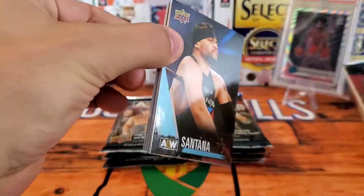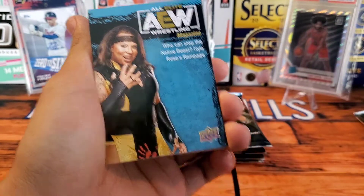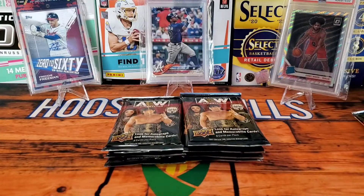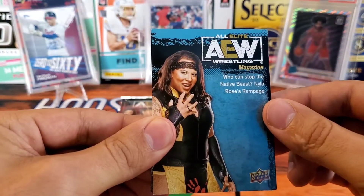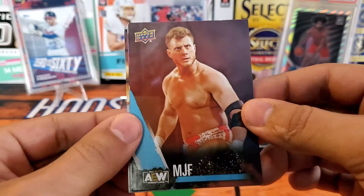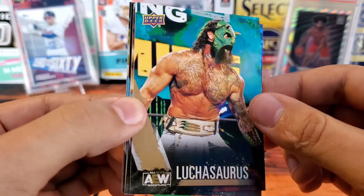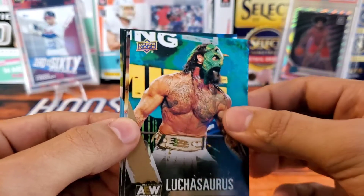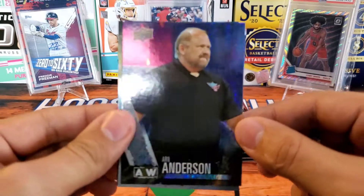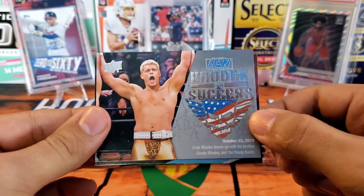Alright, we have Santana, we have the All Elite Wrestling magazine insert — here's just the base design. The card is a nice card stock, doesn't feel too thick or too thin. I believe it's a hundred-card base set. We have these AEW wrestling insert magazines which is really cool. We have Rosa, here's a nice MJF — technically his rookie card. One of my favorites to watch is MJF, he's a master on the mic. Luchasaurus — really cool gimmick and mask. And we have Arn Anderson — I believe this is called the Pyro parallel, a really nice firework design.